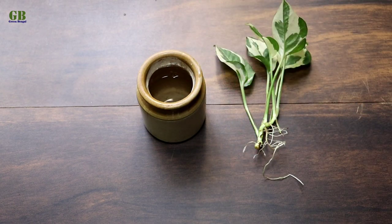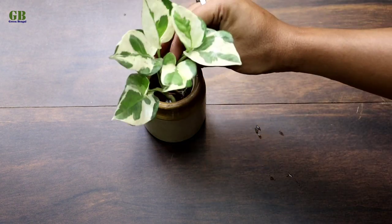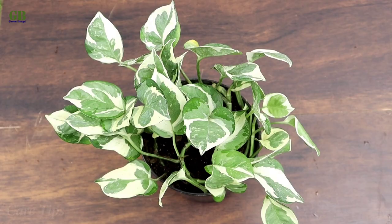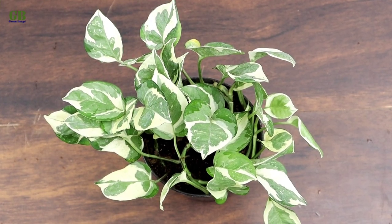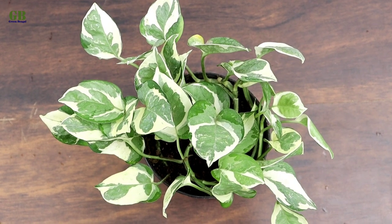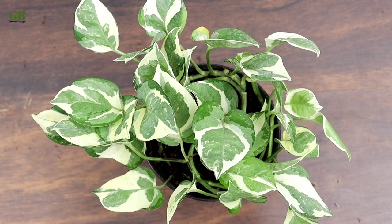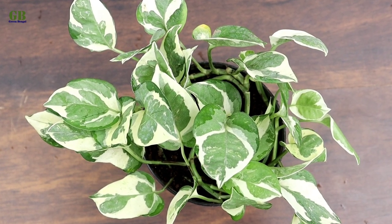These pothos has similar care requirements to other pothos. The care tips of Enjoy Pothos: the first tip is light. It prefers bright indirect sunlight. Do not keep this plant in direct sunlight as it can burn the plant leaves.